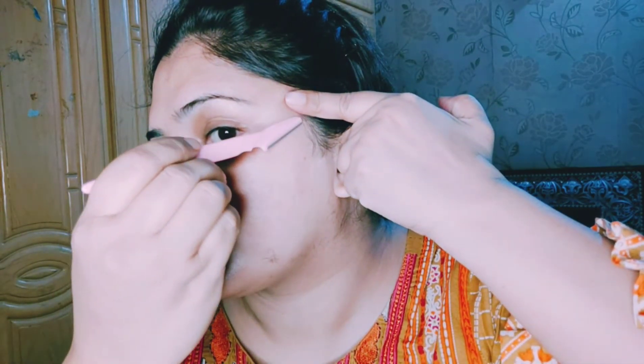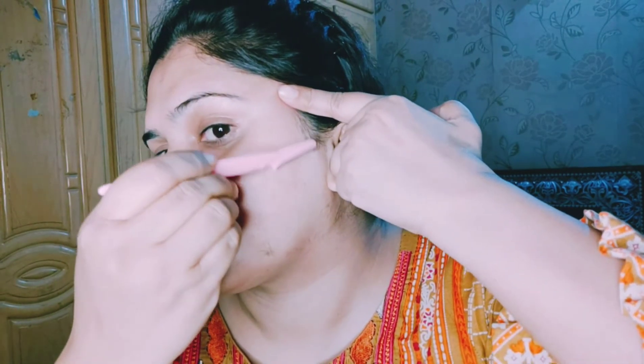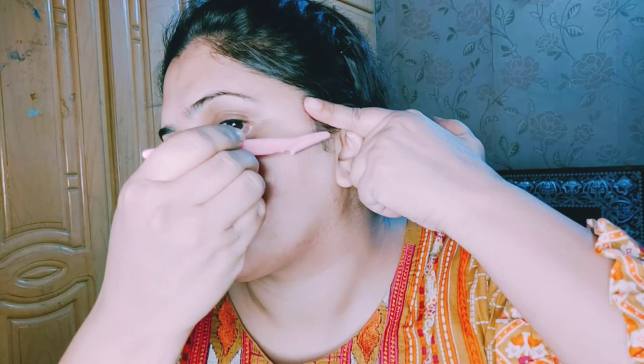I have to remove the eraser very easily. You don't need to move it too quickly. You can also use it on other parts of your face — remove it from the bottom upward. You can check the results very well.